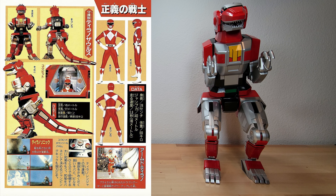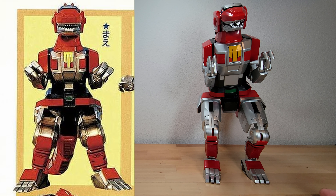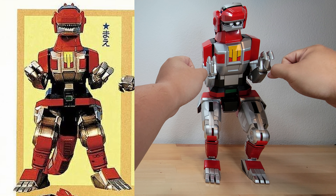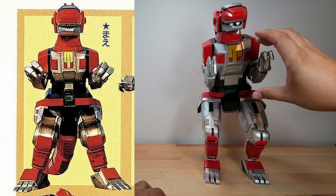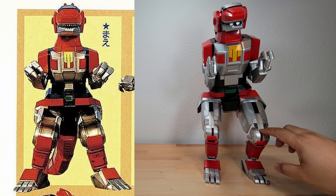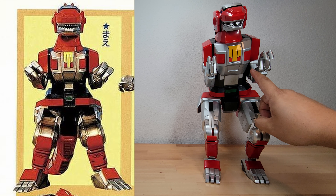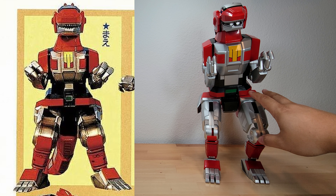Just like with our previous zords, we're going to be taking a look at how this compares to the official materials. First up is our front-facing image. You can see that there are a lot of the same things but also some differences. The hands can't really articulate — in the image they're more posed rather than just straight like this. The chest area is actually a lot more scrunched in on the official image, and around the knees we should be seeing a bit more red.